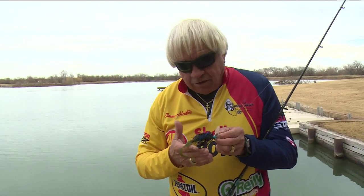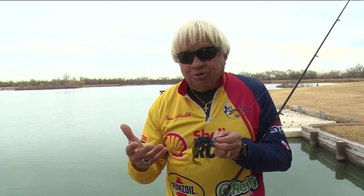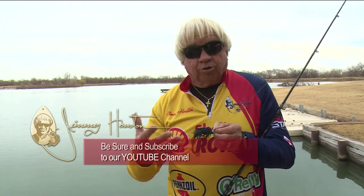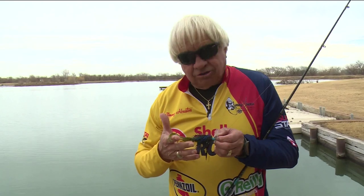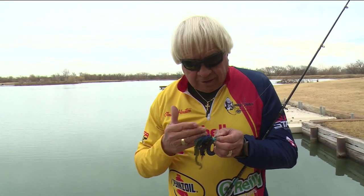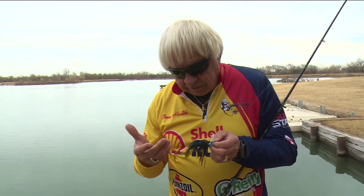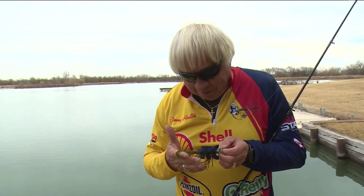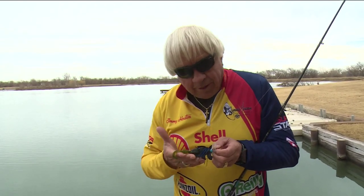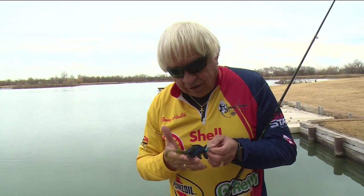Here's one of the little tricks that I do, and I've been doing it forever since I was a kid. If I'm using a black jig, I'll put a brown trailer on it. We used to use pork chunks — actual pig pork belly chunks. If I was using black or black and blue, I'd put a brown pork chunk on it. And this color right here is the most popular color in the world: green pumpkin. If I'm using a green pumpkin jig, I might put a black or black and blue trailer on it. In other words, I mix those two so I've got a variety of colors.